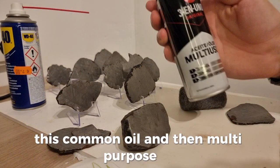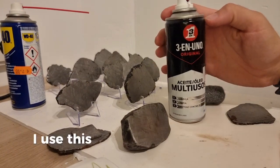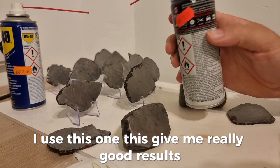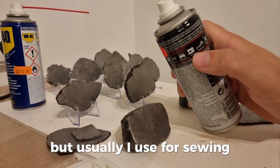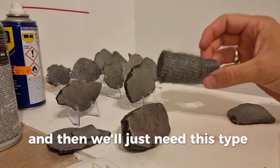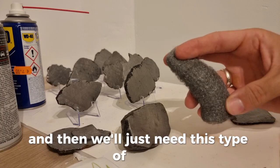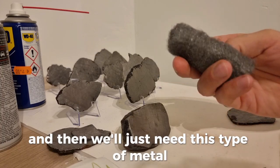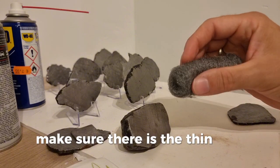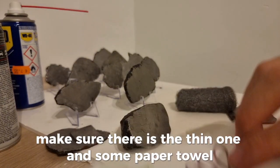And then a multi-purpose oil. I use this one — it gives me really good results, but usually I use sewing oil. And then we will just need this type of thin metal scraper. Make sure it is the thin one. And some paper towel.